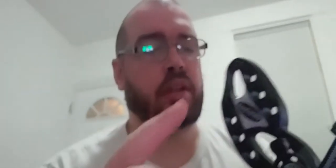This Kinex Systems sight — it's all aluminum, really nice construction, not a bad sight — came with a ready-to-hunt package that I bought.